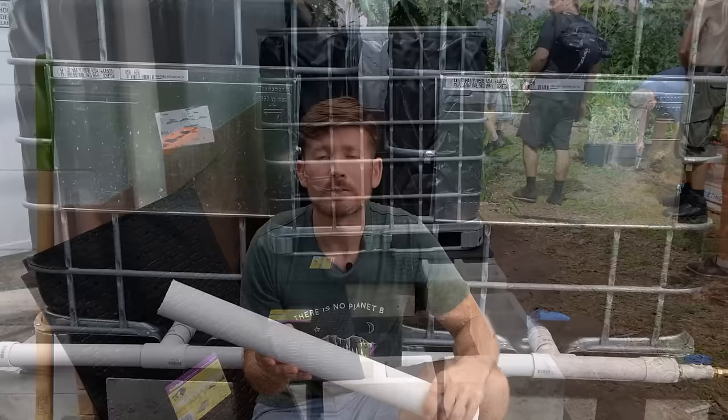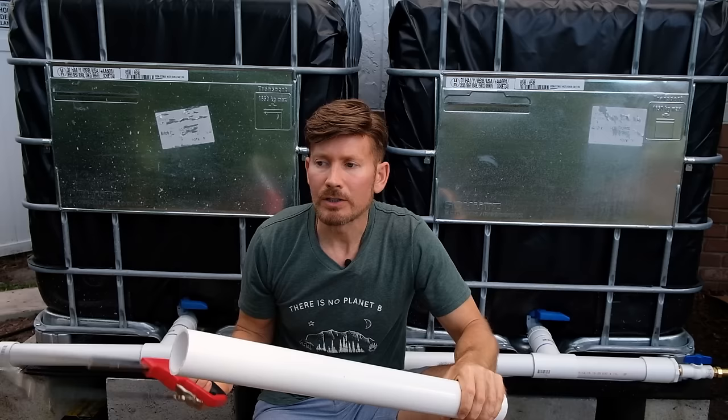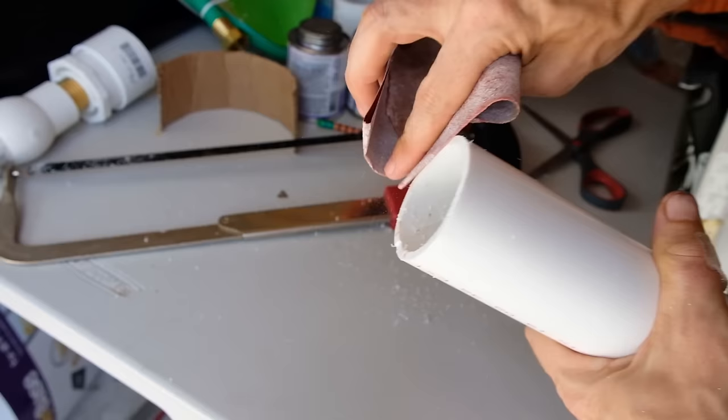Some of you might be wondering how to cut these PVC pipes. What you want to do is make your measurement and then with a strip of paper or cardboard, just wrap it around the pipe and trace it out. For cutting, I've been using a hacksaw, but the ideal thing is a fine tooth handsaw. You may notice that the ends are going to be a little rough, so just take a little sandpaper and smooth it down.